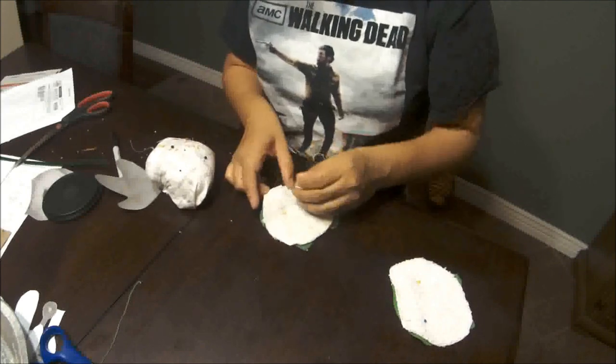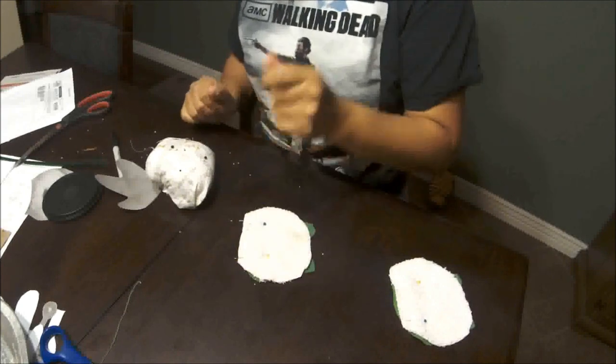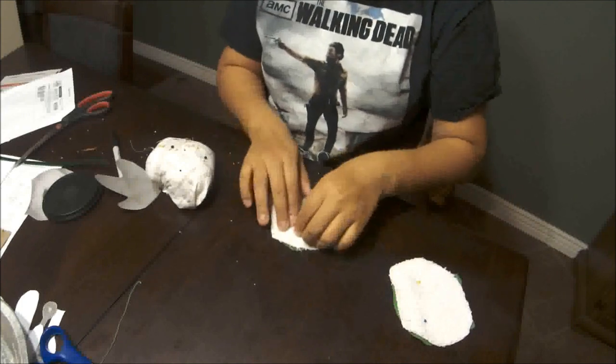Once you've sewn it, you're going to have to do the embroidery part before you sew both body pieces together.